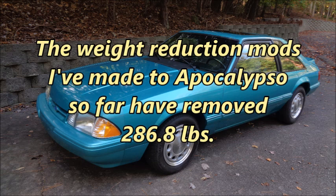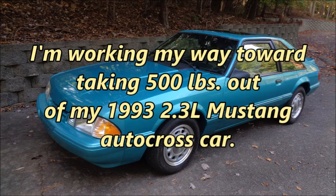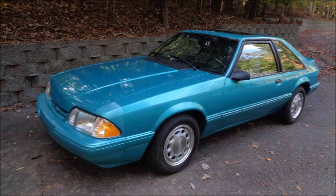The weight reduction mods I've made to Apokalypso so far have removed 286.8 pounds. I'm working my way toward taking 500 pounds out of my 1993 2.3 liter Mustang autocross car. While I was installing the aluminum driveshaft, I found something under the car that dictated my next lightweight mod.